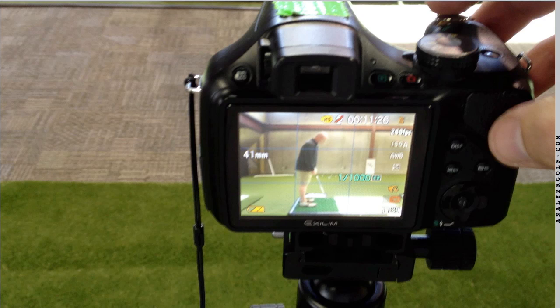Consistency is important because you want to be able to easily compare one swing one day to another swing another day, to see not only what changes you've made, but to be able to accurately compare the two. If you move the camera position around, your measurements will vary. You won't know if your swing changed or if it stayed the same. You'll have no idea.